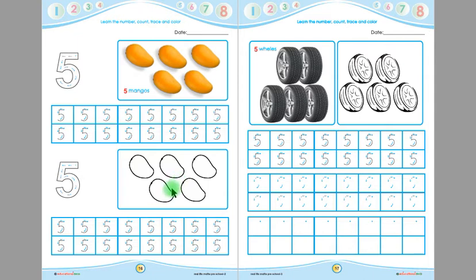Look at this picture children. There are some mangoes in this picture. Let's count them — 1, 2, 3, 4, 5. There are 5 mangoes in this picture children. And this is 5. Now say with me — 5 mangoes. Say again children — 5 mangoes.